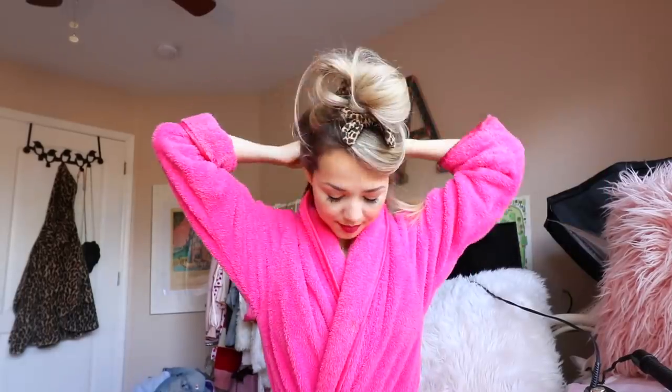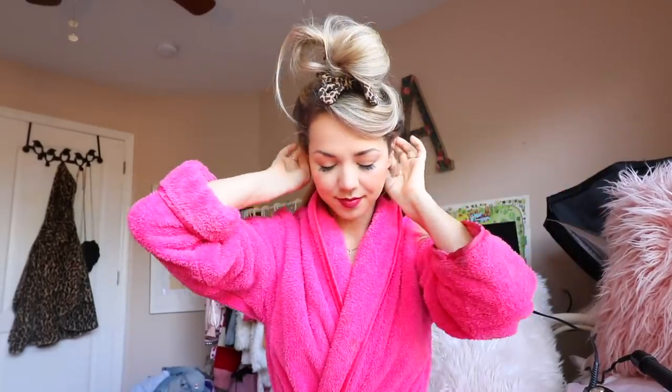Now that makeup is done it's time to move on to hair. Today I'm just doing a super simple look and applying my hair extensions. I do wear hair extensions on special occasions — I'm thankful to have long hair already but I love to add some more volume. My hair extensions are from Irresistible Me. I'm just going to curl them using a one-and-a-half-inch curler from Conair and my GHD hair straightener.